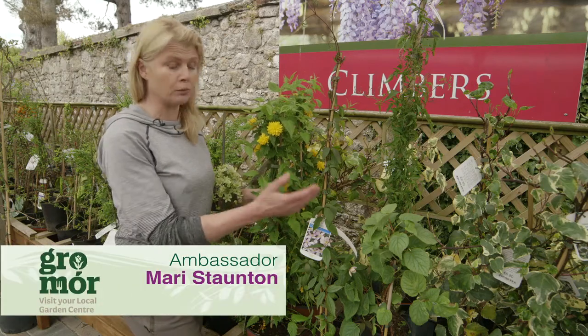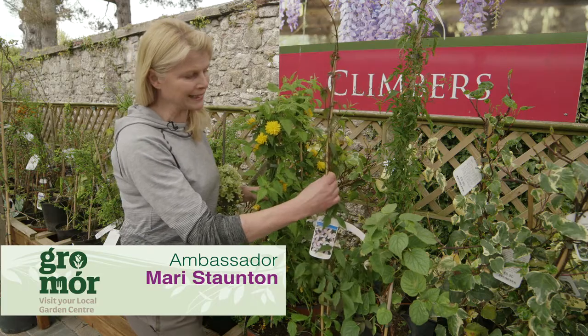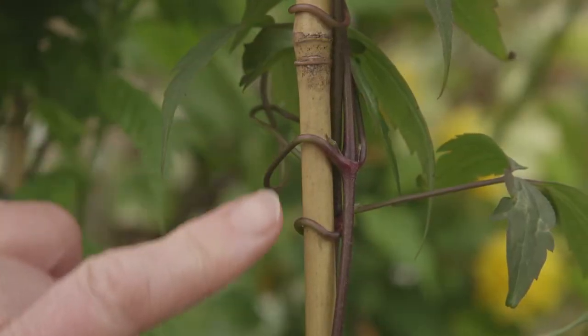If your space is limited you could go for a wall plant. This will give you plenty of colour in the garden. Have a look at this one here — this one clings on by itself via these tendrils.